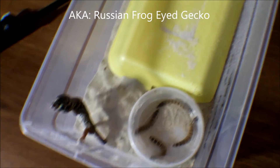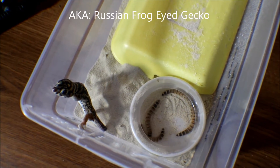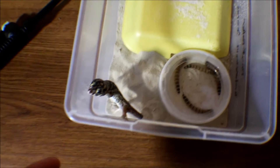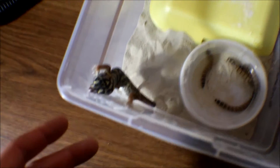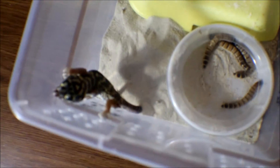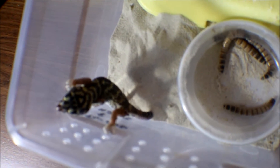Alright guys, so here is our basic set up. This is the quarantine set up for Teratoscincus scincus. They are the Russian Frog-Eyed Gecko.